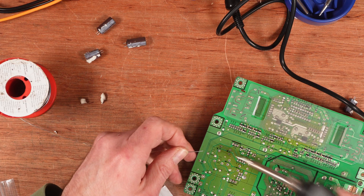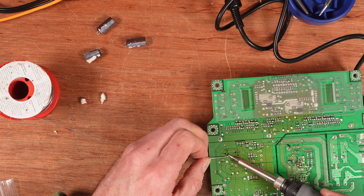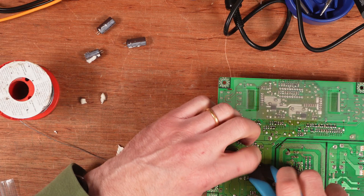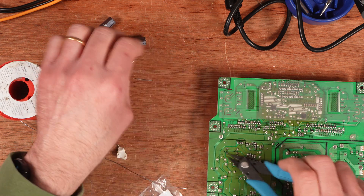It might not heat up quite as fast as my Pinecil but this is a much more comfortable soldering iron to use. It's going to take me a little while to get used to it because I used those Pinecils for a number of years.